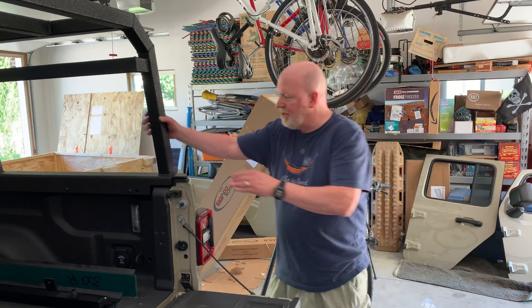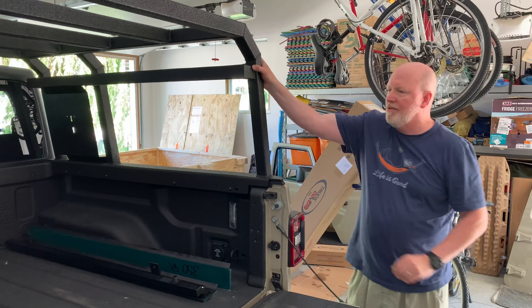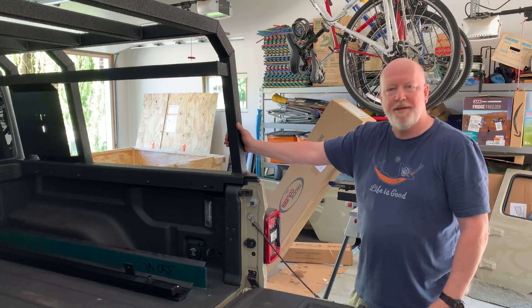There we are. We are done. This thing is solid — it's on there really good. Bed rack is good to go.